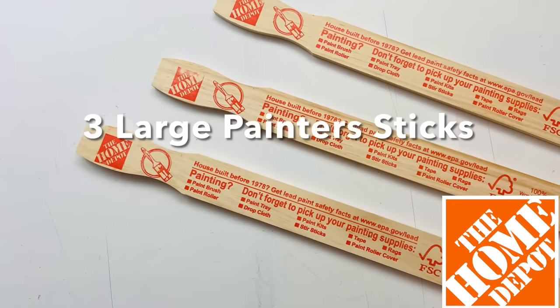Next I took my drill and drilled holes in the center of each circle. Then I covered the opposite side with mirror reflection paper. I used the same drill attachment to make the holes again through the paper.